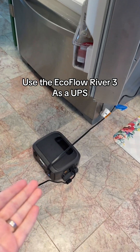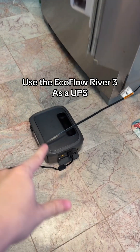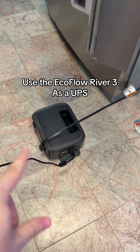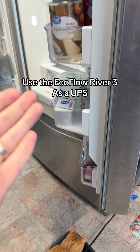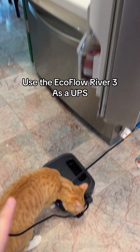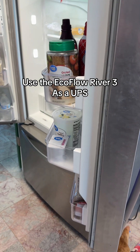So let's say you have rolling blackouts. You could leave this guy plugged in 24/7, so whenever you have a power outage, it will automatically switch over to battery without damaging your appliance. I'm gonna see what happens if I unplug it — is there a blip on the refrigerator, or does it restart?